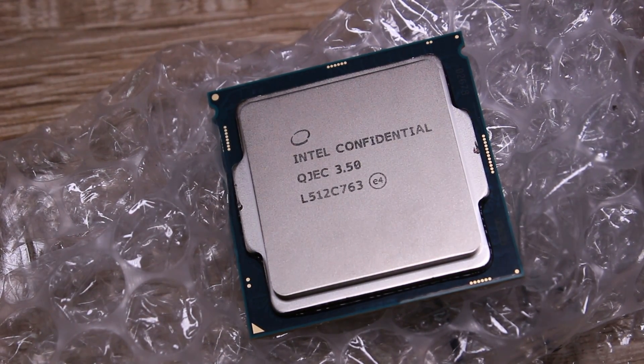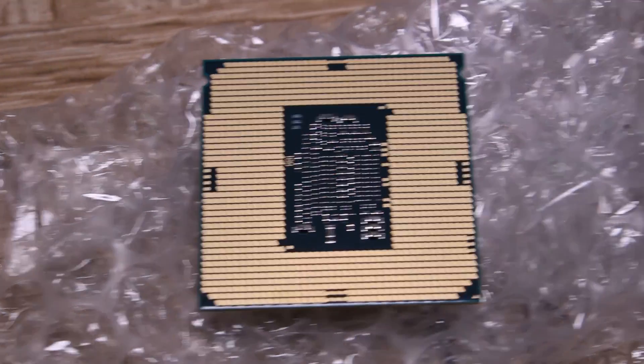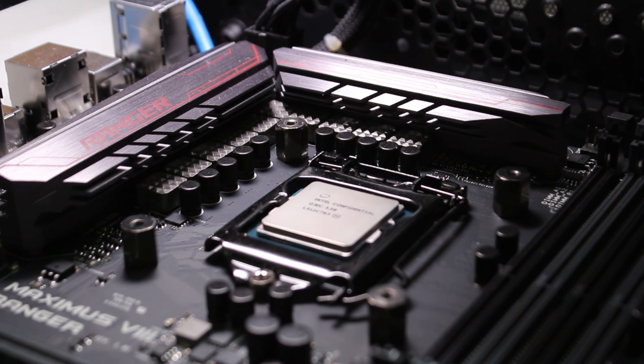This is a socket 1151 chip so it won't fit in a Z87 board. As you can see, the gold pins at the bottom are covered over where it should be a rectangle. We're going to be doing some benchmarks after I just run over a few different specs.